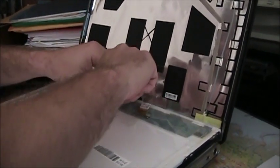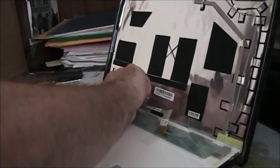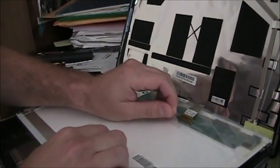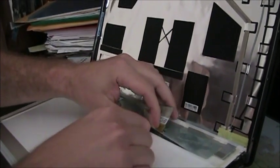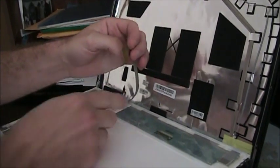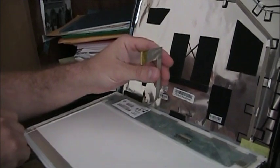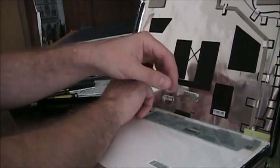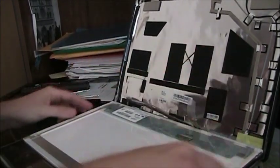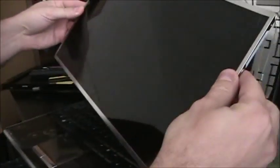Now we need to loosen the cable. You need to remove the clear tape and very gently disconnect here. Now the cable is off the connector. So we have disconnected the screen and disconnected the whole tape. This is the old screen, and it is completely disconnected from the laptop.